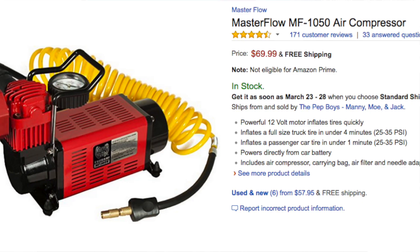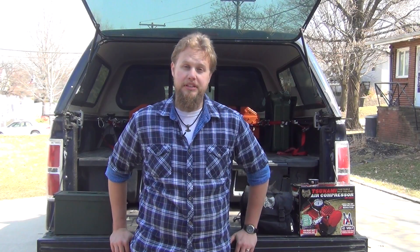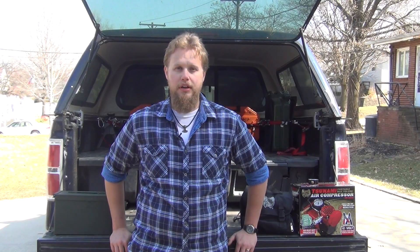Whether you go the heavy-duty ammo can route like I did, or just use the unit stock out of the box, I think the Masterflow MF-1050 is going to be a really solid choice for a lot of you out there. It's a pretty solid air compressor — it runs pretty quick and quietly, and it's a really high-value piece of hardware. Last time I checked, these were going for about 70 bucks on Amazon, and if you have Prime it shows up in about two days. Considering that you can disassemble and repair it, it's ultimately a really good high-value option. As always, if you have any questions please feel free to ask in the comments, please subscribe, and also check out rootsgameandtrail.com. Thanks for watching and we look forward to seeing you on the next video.